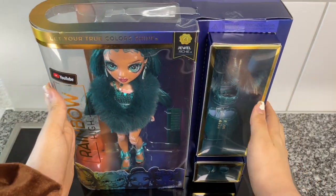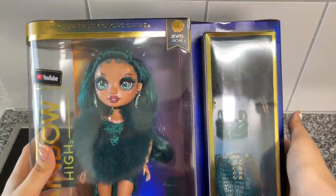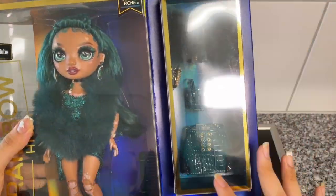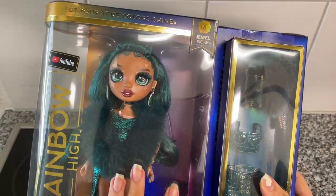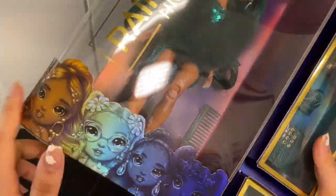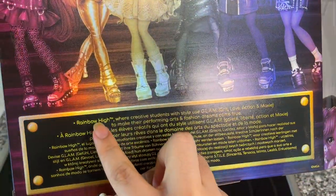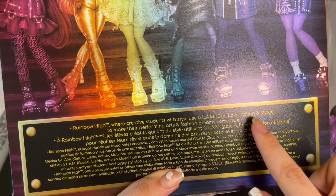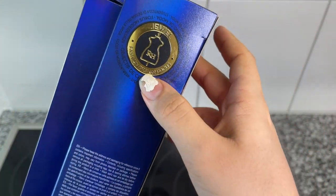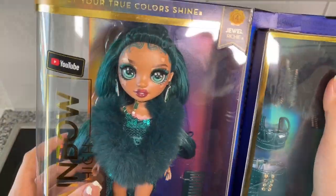In this video I'm going to be unboxing and reviewing Jewel Richie from the new Series 4 core lineup. Let's take a look at her box first. The box is very much the same as all the previous core series boxes. On the right we have her full second outfit, on the left it says her name — Jewel Richie — her color theme, and Series 4. On the back we see the full artwork and it reads 'Rainbow High, where creative students with style use glam, grit, love, action, and moxie to make their performing arts and fashion dreams come true.' Her major reads: Jewel, Fashion Design Focus.